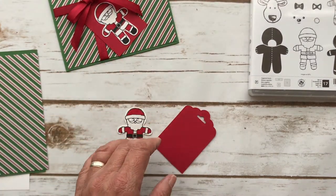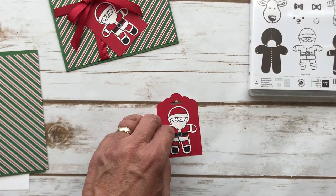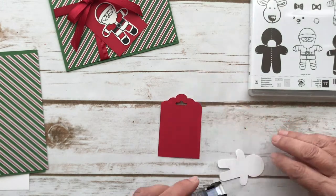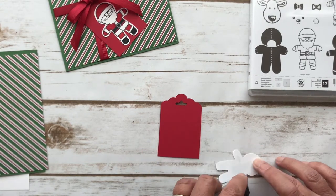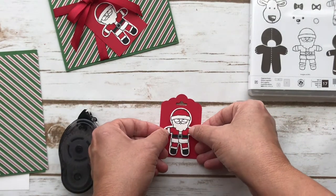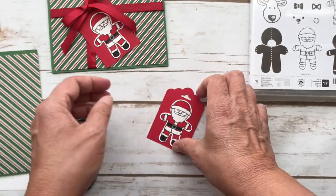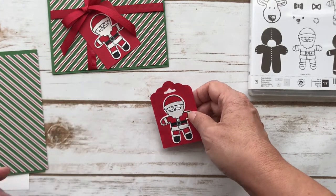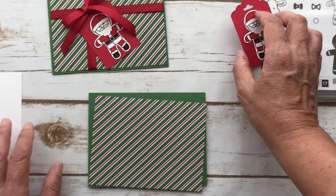Let's get rid of that extra stuff and then I'm going to adhere him right onto the tag. I'll get my snail and just go down the center of the legs — I don't think he needs all that much — and put him right in the middle. I was trying to figure out how to attach this: should I tie it up here with some Baker's twine and let him move around? But it seemed too bulky with the bow, so I just adhered him down. You can play around with it if you want.